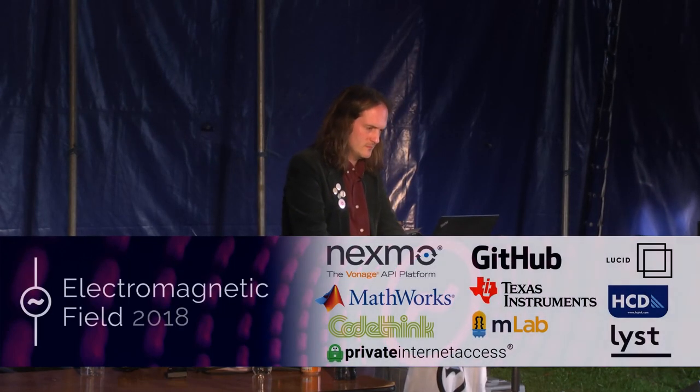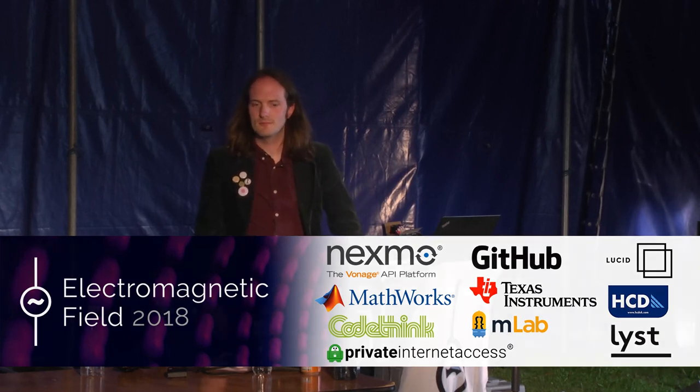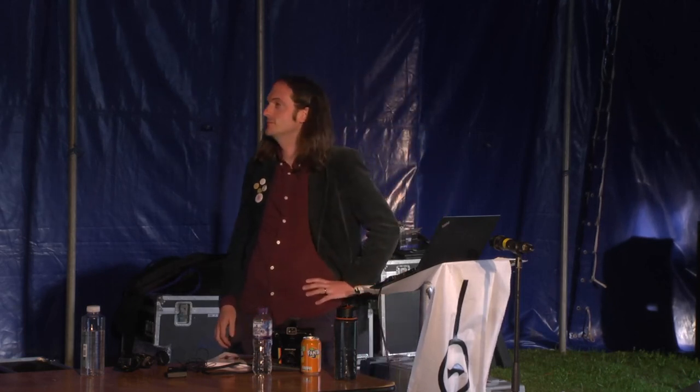We are very nearly ready. So, coming up next, just to let you know, you are in Tent C. This is my favourite tent of all of them. Don't tell Tent A, it'll get jealous. But Tent A is where you are going to be seeing an amazing talk by Barney Livingston talking about his poetoid lyric cam.